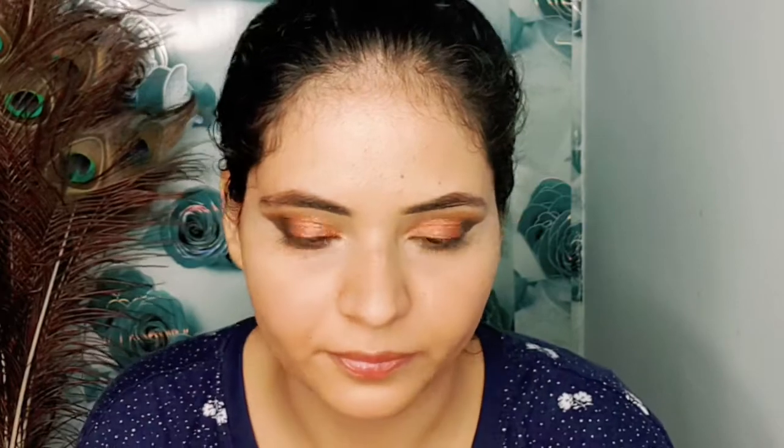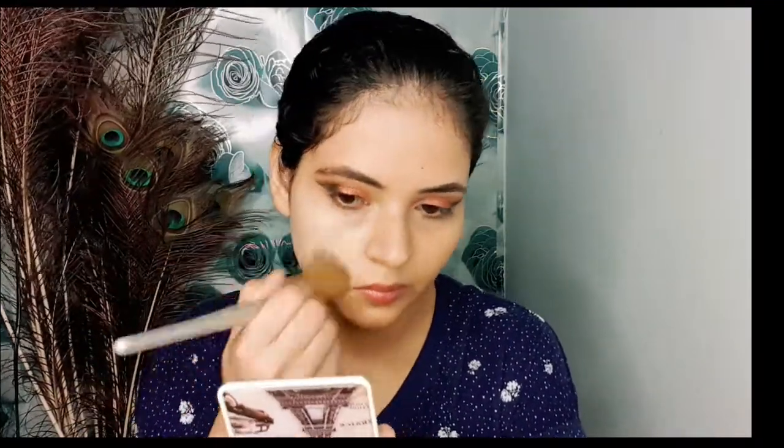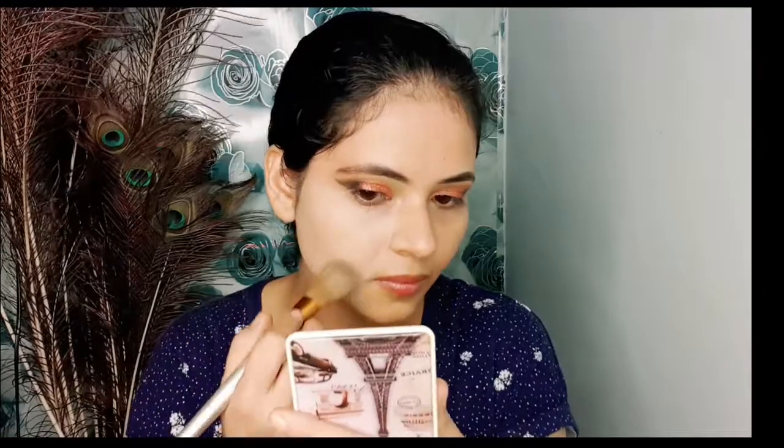Next, I am taking a primer for my face. Primer minimizes your pores and your skin texture is smooth, which is why the foundation applies very beautifully. I am applying a 24-hour Super Stay foundation — this is a very good foundation. It provides medium to full coverage.